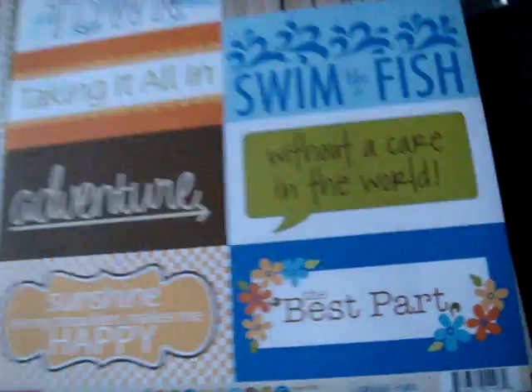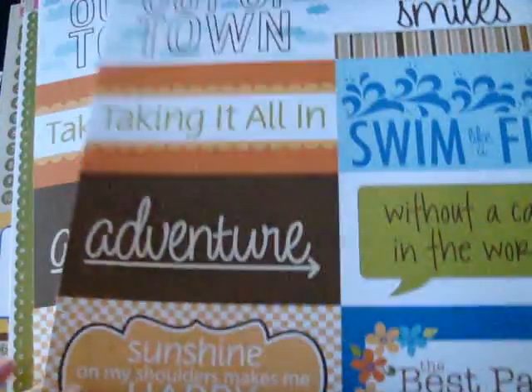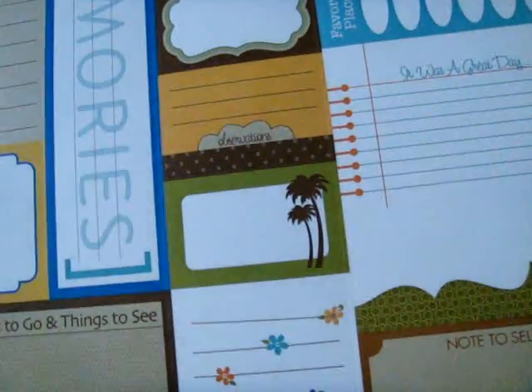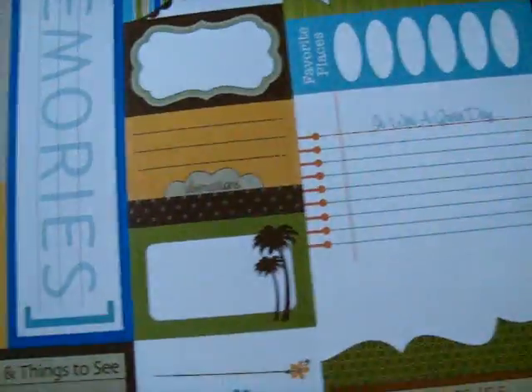A stripe, billboards which you could use as your title page of a mini album. Of course, the stickers so you're getting an alpha and all the little bits that go along. And then also the Bella Blurbs which are great journaling stickers for this collection. So that is All Inclusive.